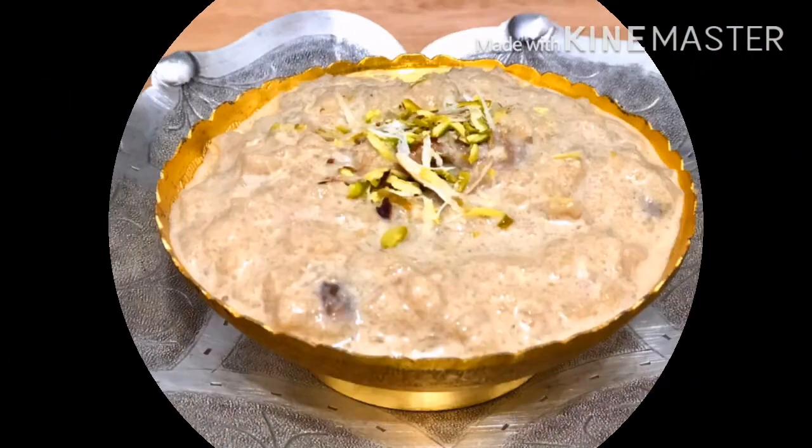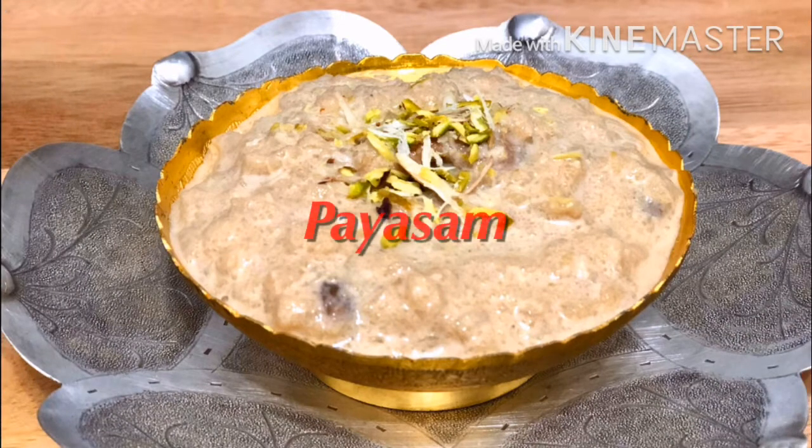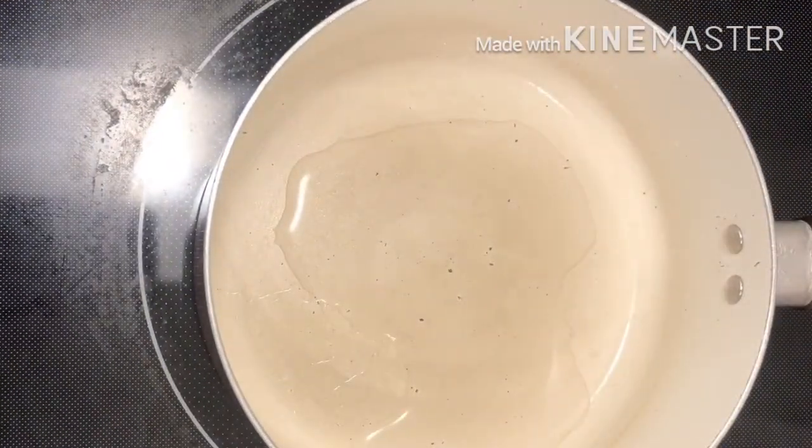You are ready for the recipe for the instant. Now you are ready for the preparation of the recipe. Take 1 piece of the recipe. Let's get to the recipe.